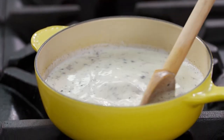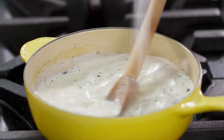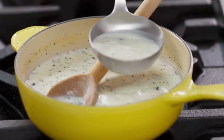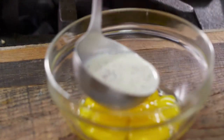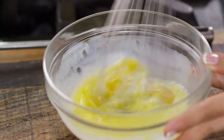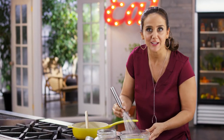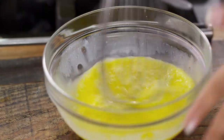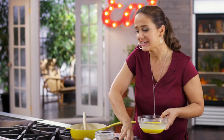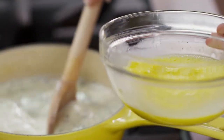My milk is starting to simmer. A little sugar — not much. As the sugar dissolves, I get the eggs. This is a great way to add eggs to a hot liquid without them getting hard very fast. I'm making something called a crème anglaise. That is the perfect start of any frozen treat.